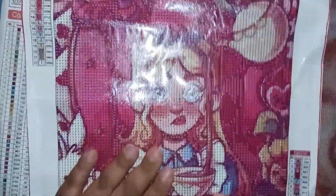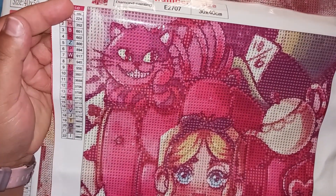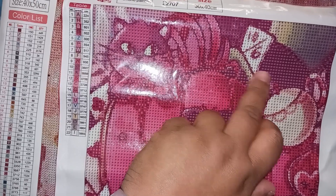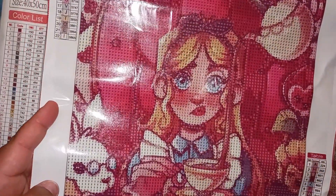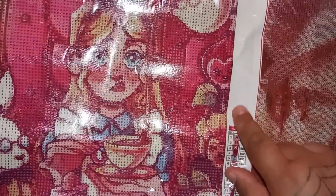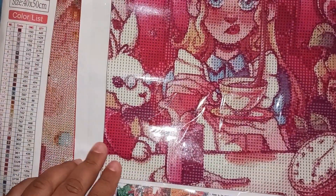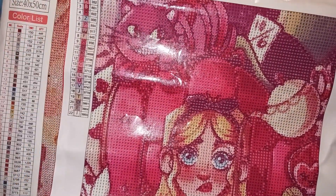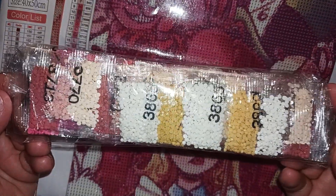This is clearly an Alice in Wonderland inspired painting. You've got your Cheshire Cat at the top, the Mad Hatter's top hat, your teapot, Alice looking so cute, the talking flowers, the White Rabbit's pocket watch, and the White Rabbit himself. This is a really cute take on Alice in Wonderland — I absolutely love it and adore it. A lot of pinks and reds.